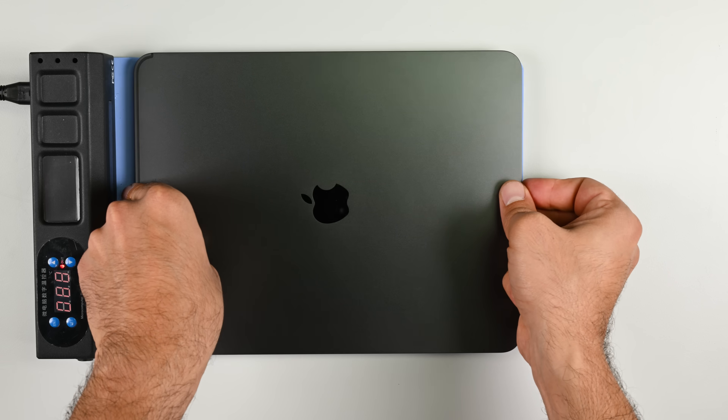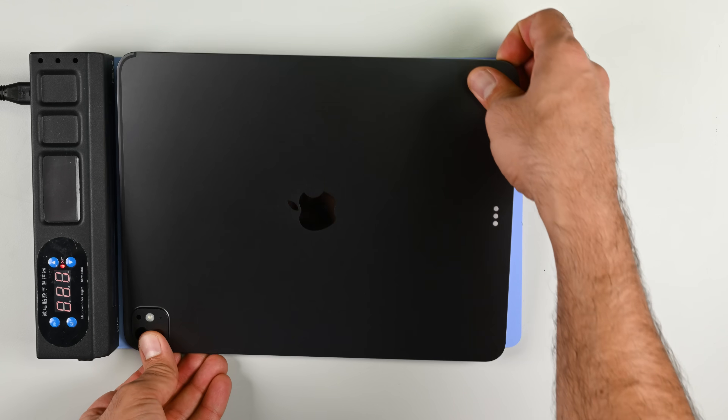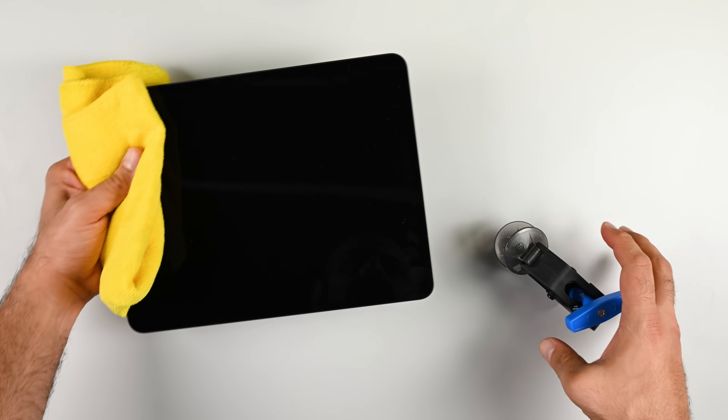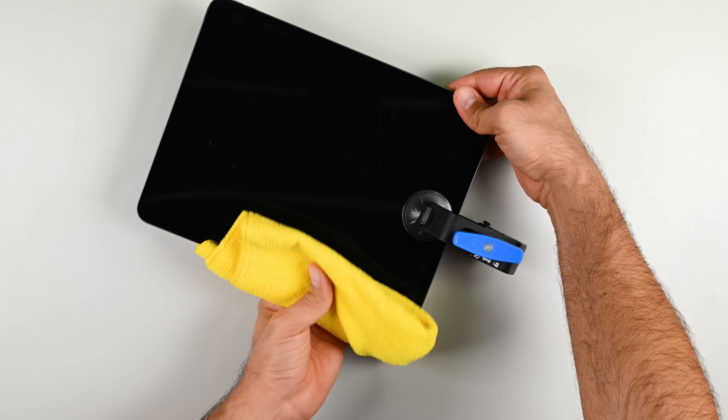So let's start this teardown and take a peek under the hood of the 13-inch iPad Pro M5. Unlike most other devices, there are no external screws on the iPad. It's just glue, and there's really only one way of dealing with glue, and that's heat. Lots of it.